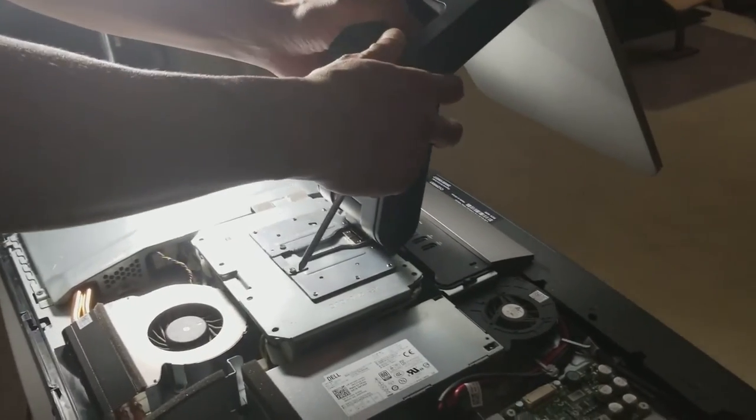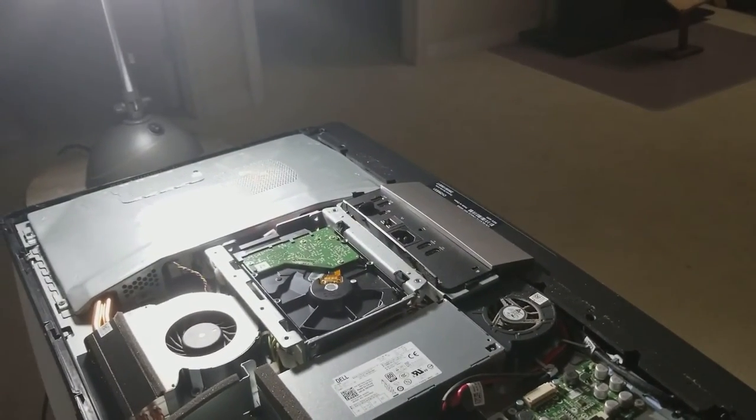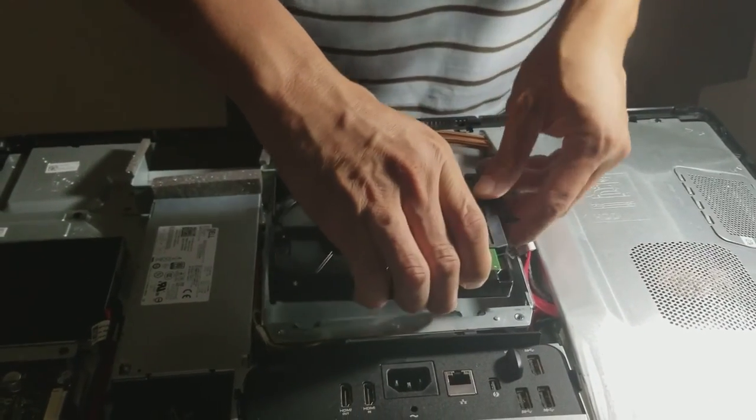Then you have to pull up the stand and then you will see the hard drive. Then you have to disconnect the hard drive cable.